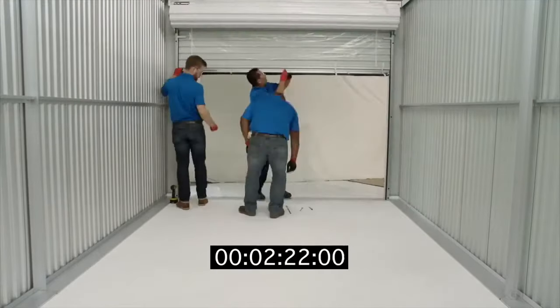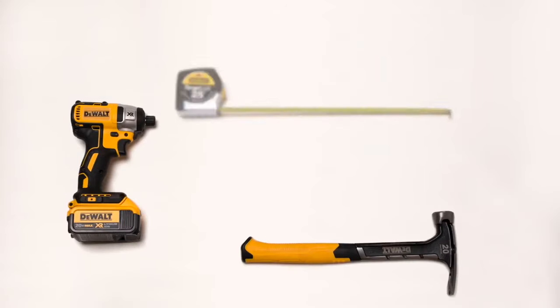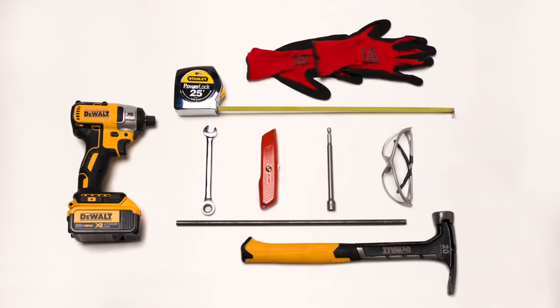Our doors can be installed in as little as 3 minutes. You will need the following items to install the Series 650: a screw gun or drill, a hammer, a tape measure, a utility knife, a 7/16ths hex head nut driver or ratchet, a 3/8ths hex head nut driver, an optional winding bar, safety glasses, and safety gloves.